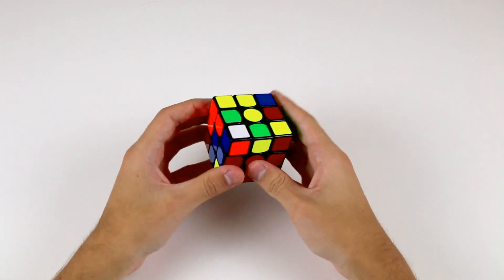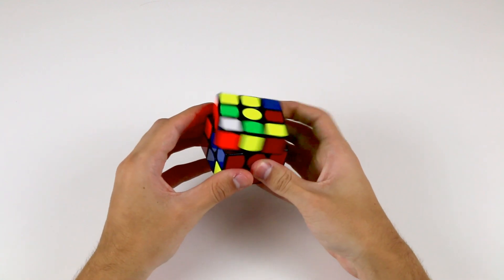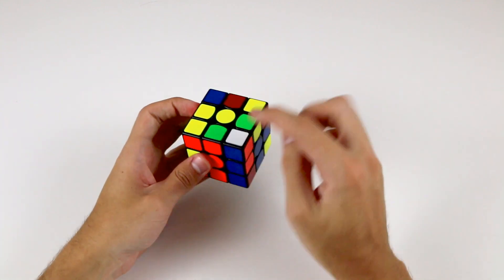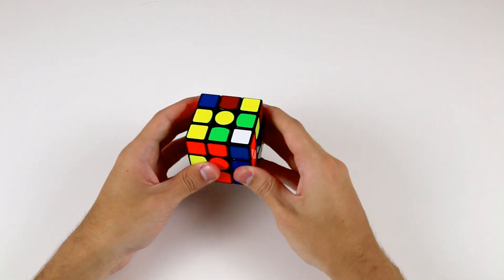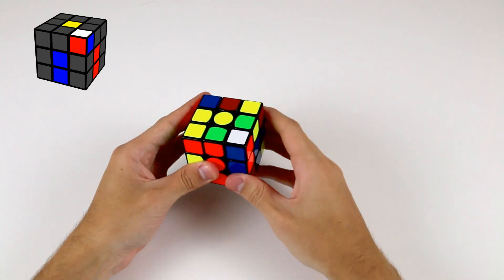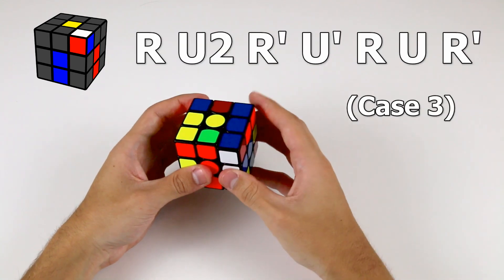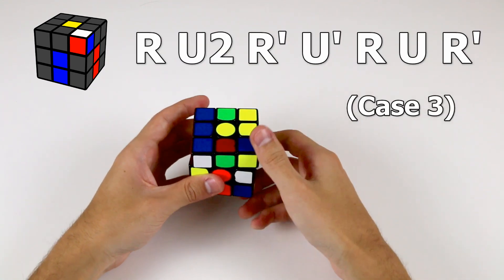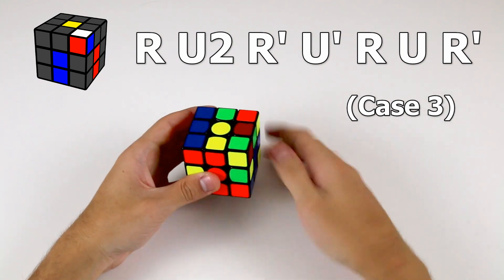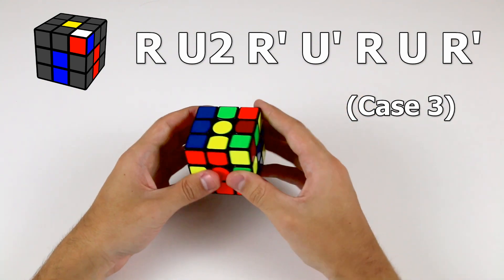We've solved those two. Now we have another corner piece in the top layer, so let's put it above where it needs to go. It needs to go between the orange and the blue centres — this white, blue and orange corner piece. So now we have the hardest case, which is when the white sticker is facing the top. To solve this corner piece, perform the algorithm R U2 R' U' R U R'. It's the longest algorithm of the three, but it's not too bad once you get used to it.